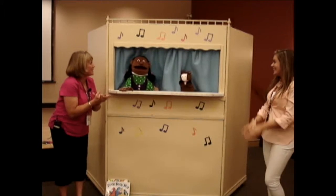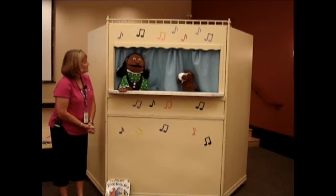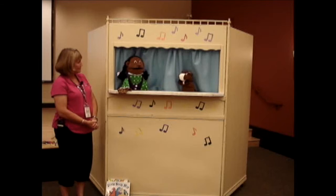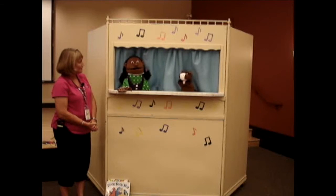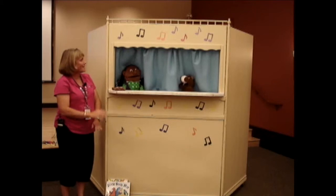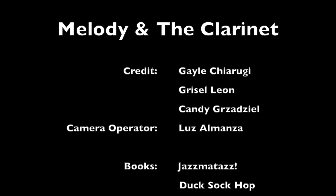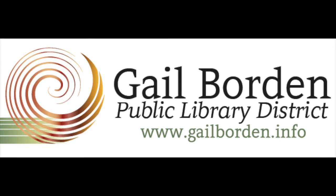Thank you for teaching us that dance. Do you know any more dances? Of course I do. Will you teach me to dance? Sure, let's go. Bye!